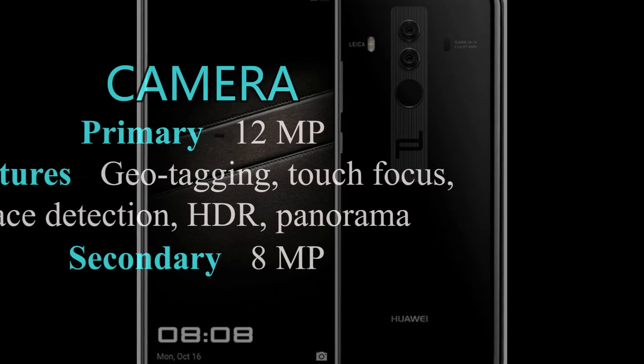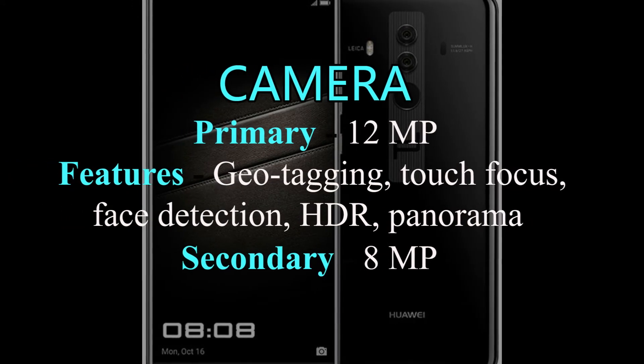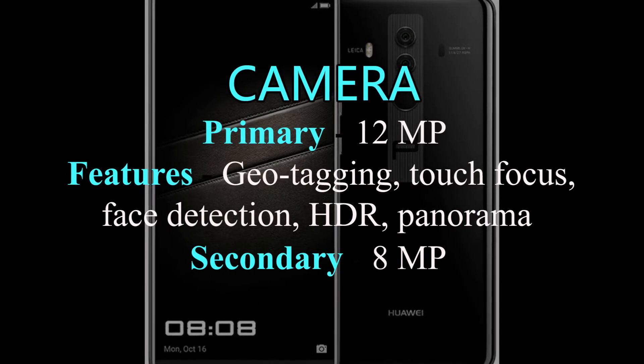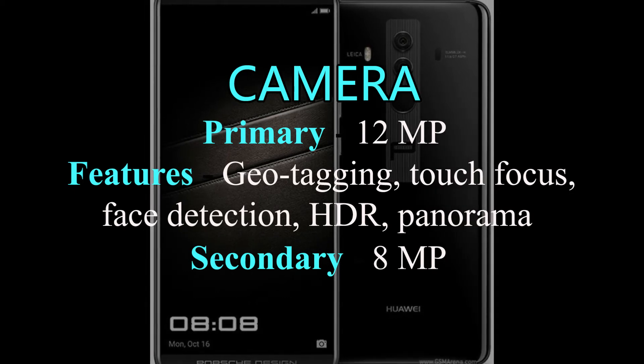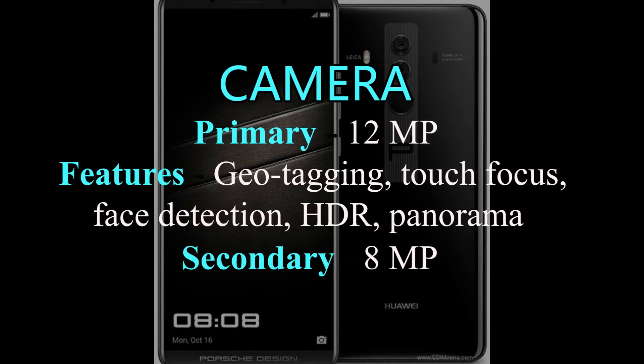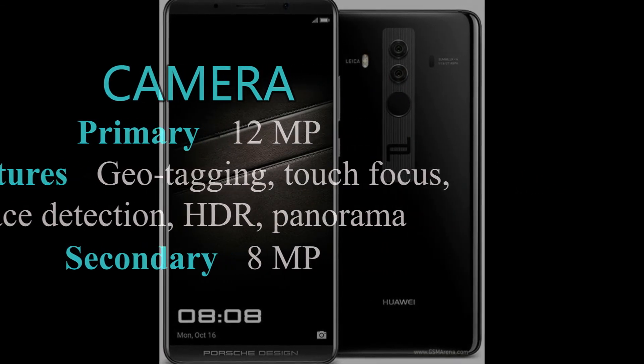Huawei Mate 10 Porsche Design has a 12-megapixel rear camera with predictive phase detection autofocus, LED flash, geo-tagging, touch focus, face and smile detection, panorama, and HDR. It also has an 8-megapixel front camera.